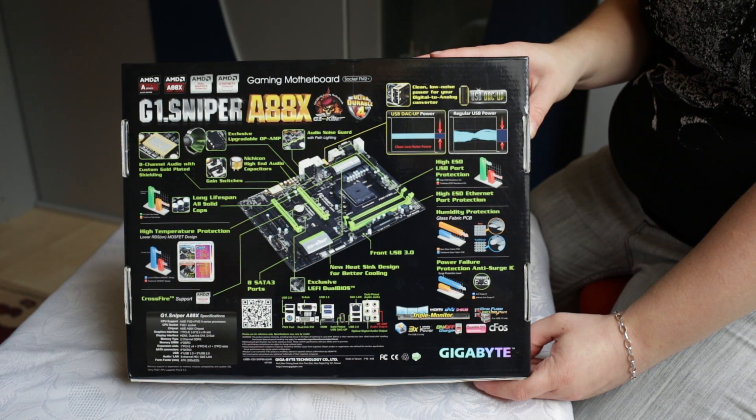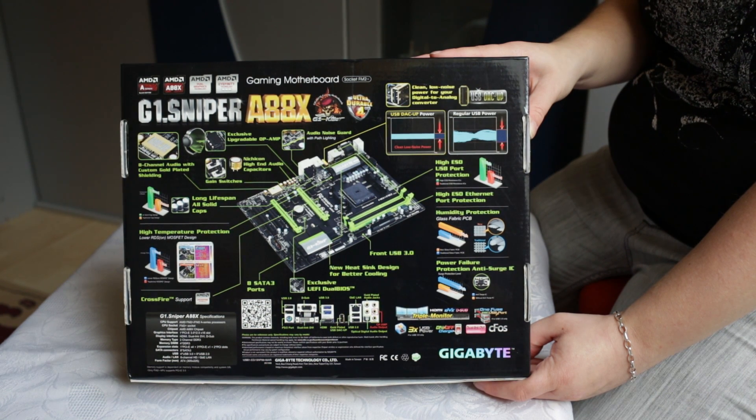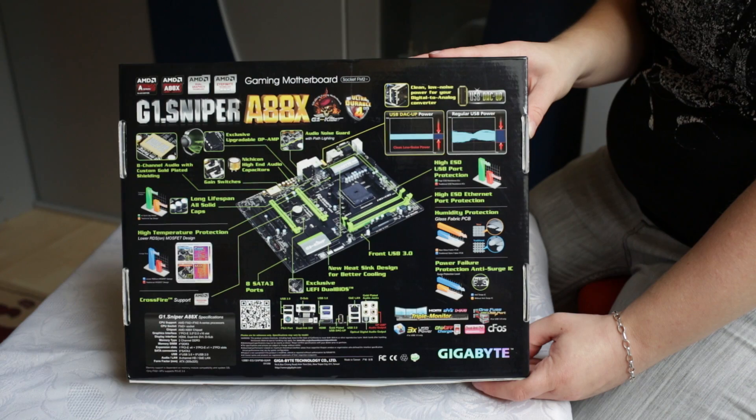There's another feature called USB DAC-UP, which provides clean low-noise power for digital-to-analog audio converters via USB port. Let's go ahead and get this motherboard out of the box.